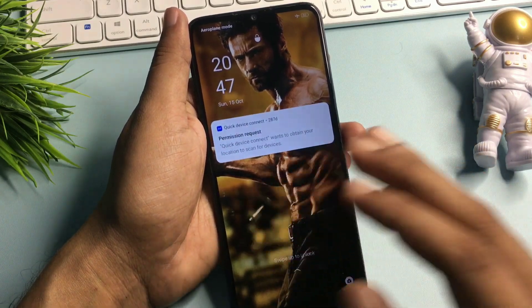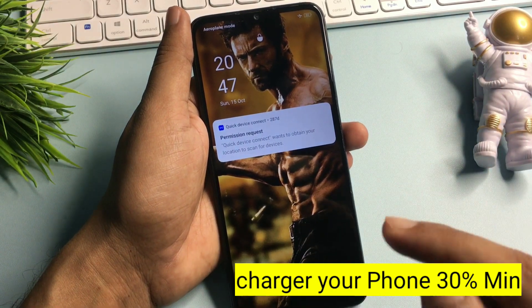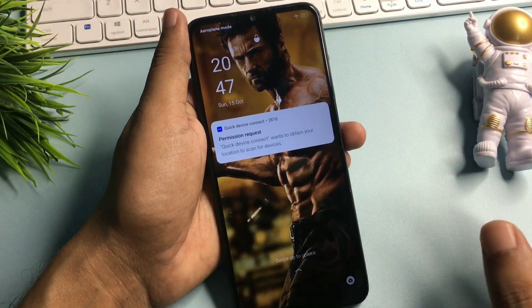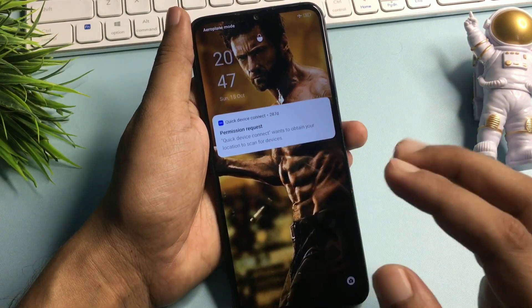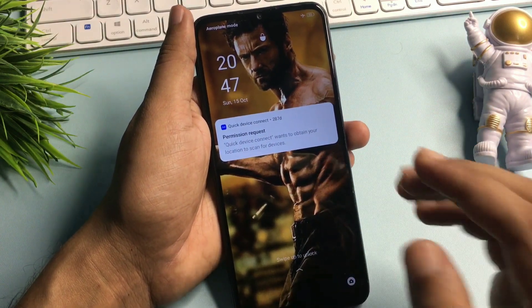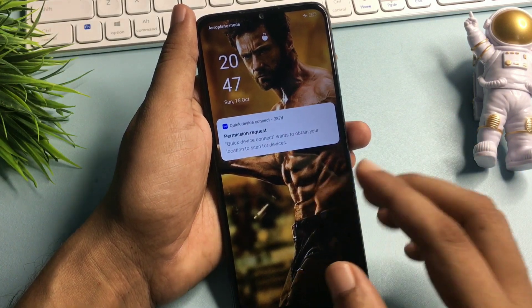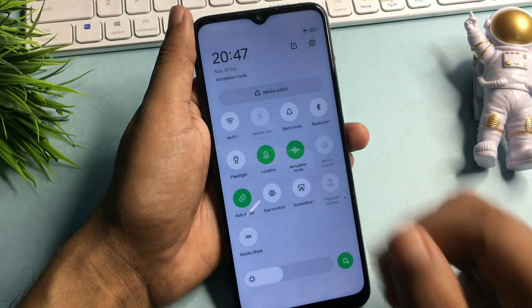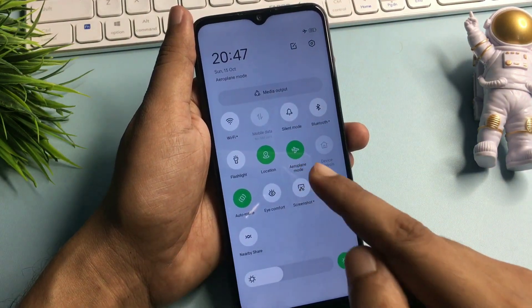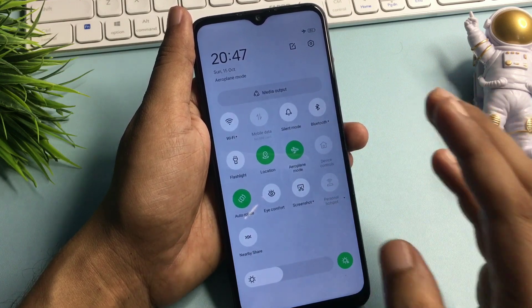So watch this video till the end — your smartphone will be unlocked 100% definitely. If you are watching this video, I am sure your phone has been locked due to a forgotten pin, pattern and password lock. Let's start this method. Before you start, you will have to switch your phone to airplane mode. Simply slide your phone down and you will get the option of airplane mode — click on it to switch it on.